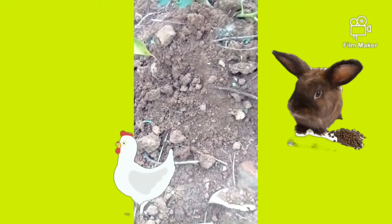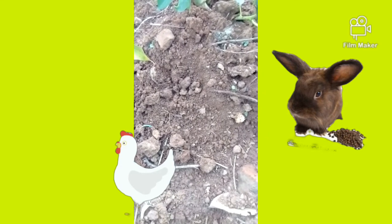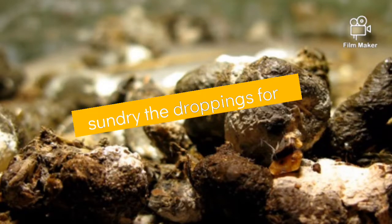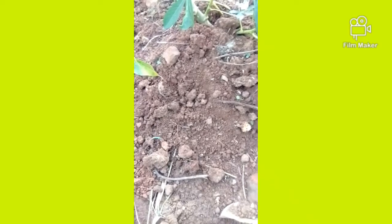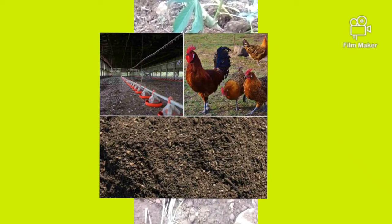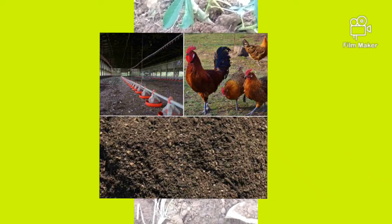Step one: get chicken droppings. If you don't have chicken droppings, you can use rabbit droppings or another animal. Do not apply them directly into the soil — you first have to sun-dry them. Sun-dry for one week; one week is enough. By that one week of sun-drying, it will start to compost itself down into small pieces.